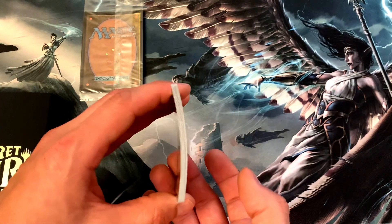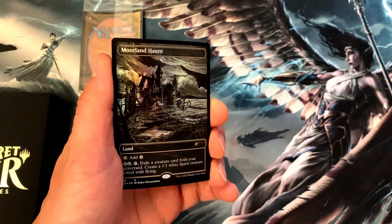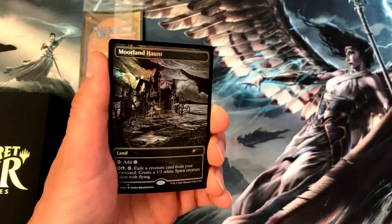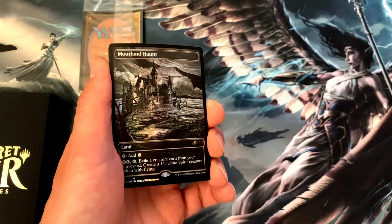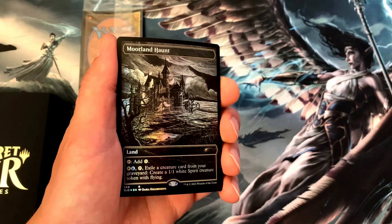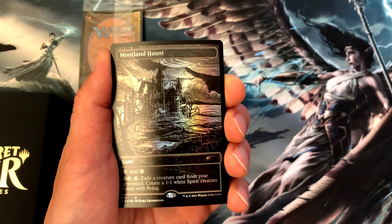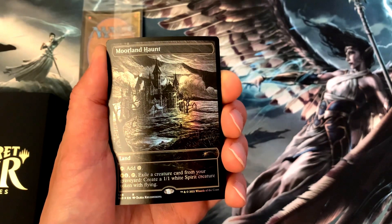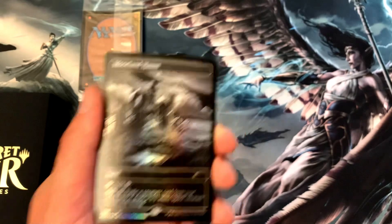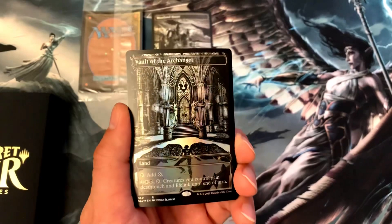We'll jump right in, kicking this Secret Lair off with a Moorland Haunt. This is a land — it's beautiful with the way the rainbow plays with the black and white monochrome. This land lets you tap for a colorless, or you can produce a plains and an island. Then tap Moorland Haunt to exile a creature card from your graveyard — you create a 1/1 white Spirit creature token with flying. That's awesome. That's our first one.